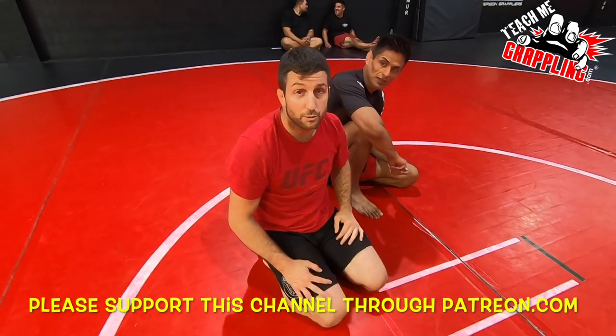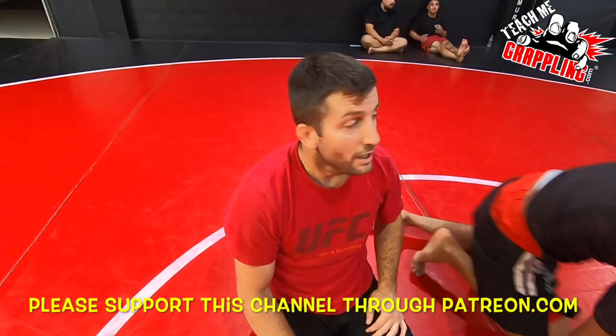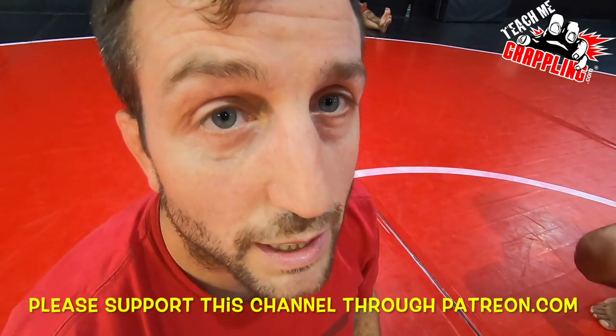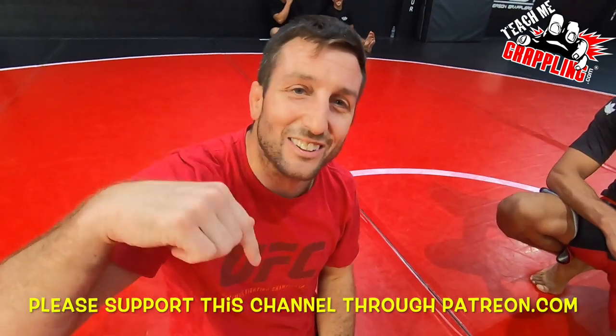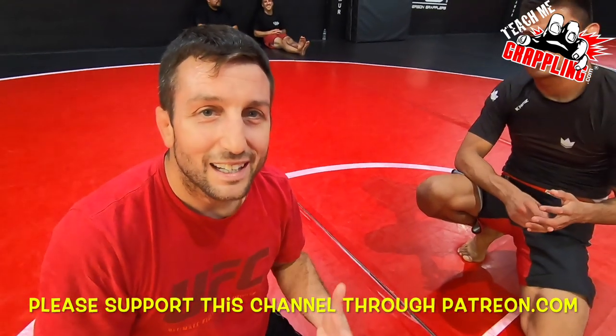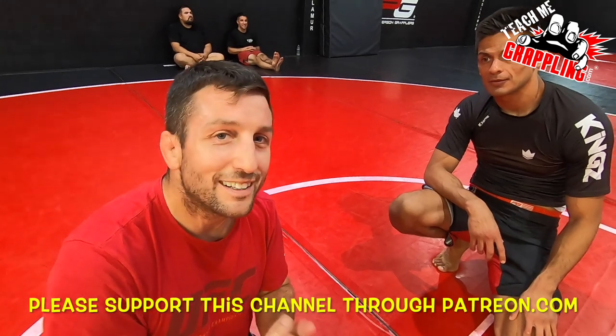I think we did it. Do we get a thumbs up, Megan? We do. Thank you guys so much — Teach Me Grappling. Click the link down below at Patreon and PayPal, contribute to this channel, and I'll be back for more with more great stuff.